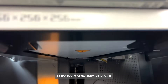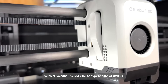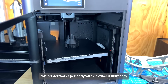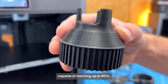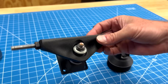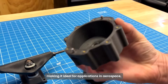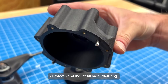At the heart of the BambooLab X1e is the ability to handle high-temperature materials. With a maximum hotend temperature of 320 degrees C, this printer works perfectly with advanced filaments. The active heated chamber, capable of reaching up to 60 degrees C, significantly reduces warping and ensures dimensional stability. This is crucial for printing large, complex parts with tight tolerances, making it ideal for applications in aerospace, automotive, or industrial manufacturing.